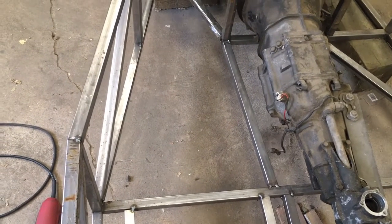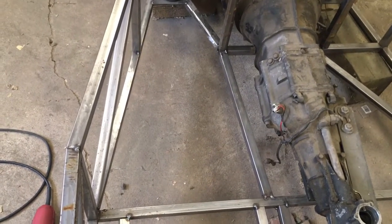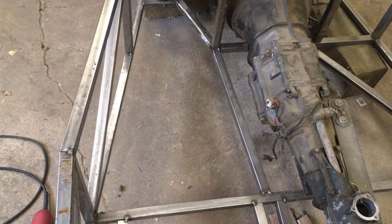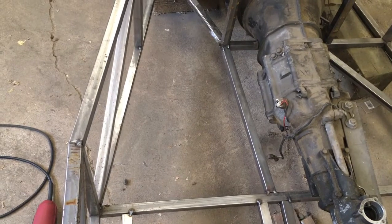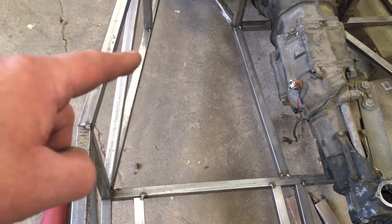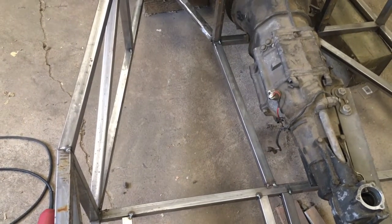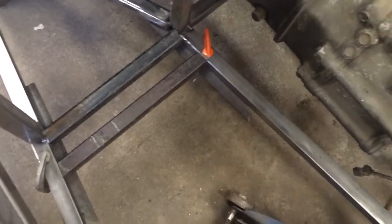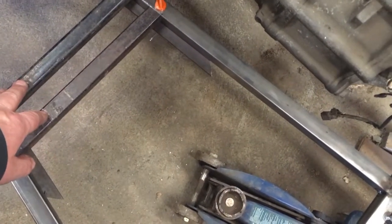Those pieces are cut out — and that's why everything's just tacked together right now. It makes it so easy to change things, and on these builds you never know what you're going to have to change. I'm going to put two pieces in across there, fit them to the pedals with all the holes drilled, and then once they're together I'll tack those in as well.